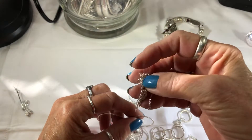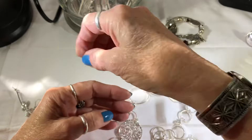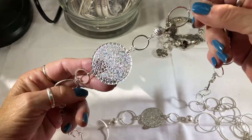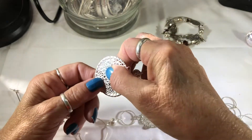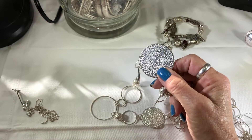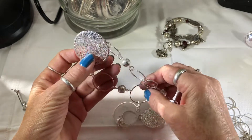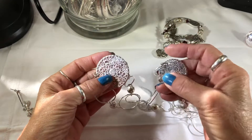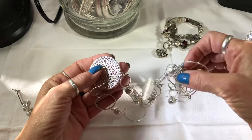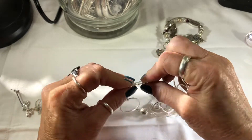Before I came over here to do this, I was checking my jewelry groups. Looking at this filigree — I belong to a group, been there like four years. Bisou Boutique Creative Group, it's a jewelry-making group. She has a lot of YouTube how-to videos and sells a lot of stuff like this, but hers are really well made. Look at this — it just bends.